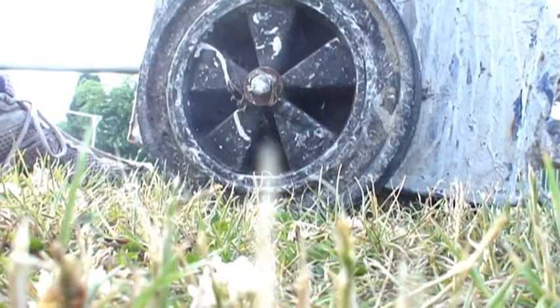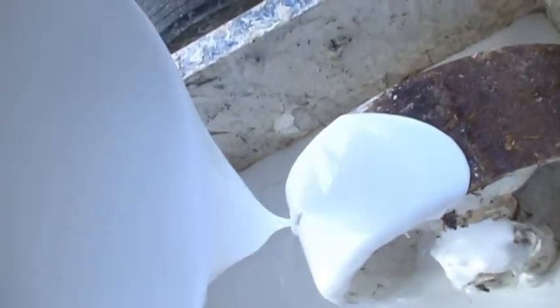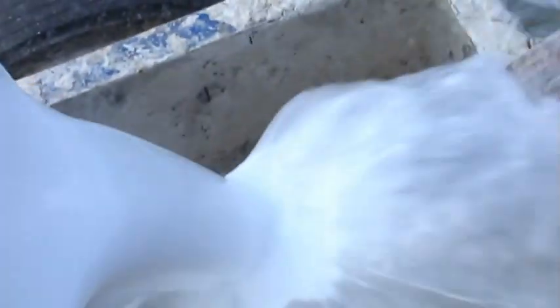We've been doing a lot of futsal recently in confined spaces, so I'll be really interested to see how the kids get on in a 60 by 40 area where we've got so much space.